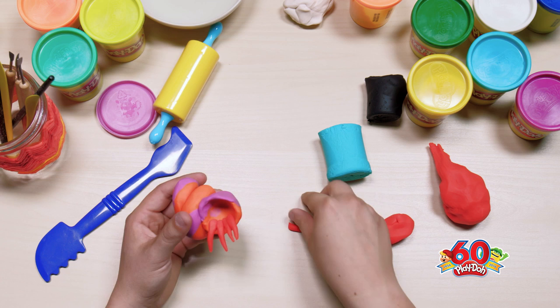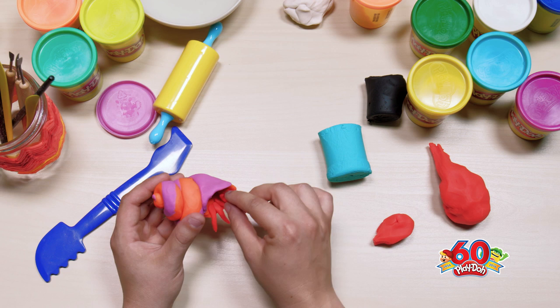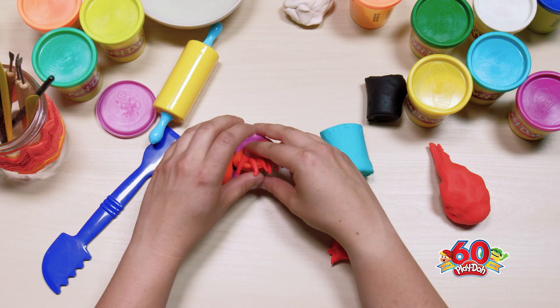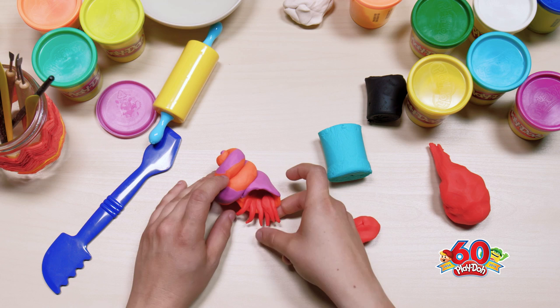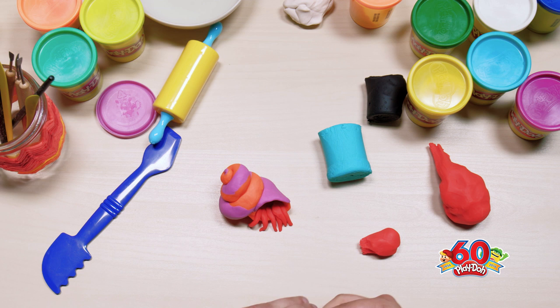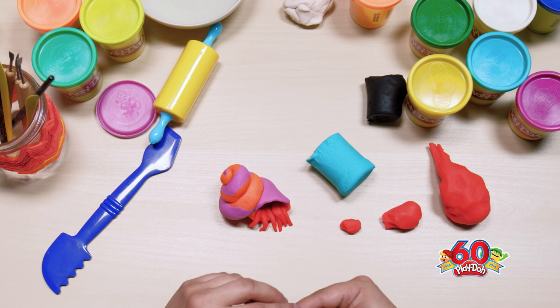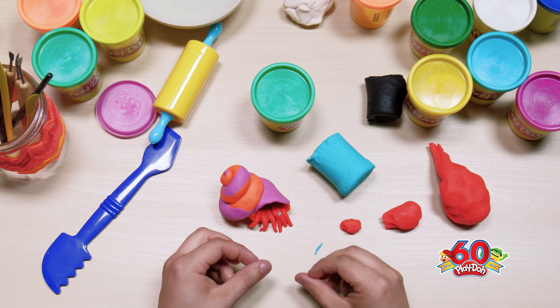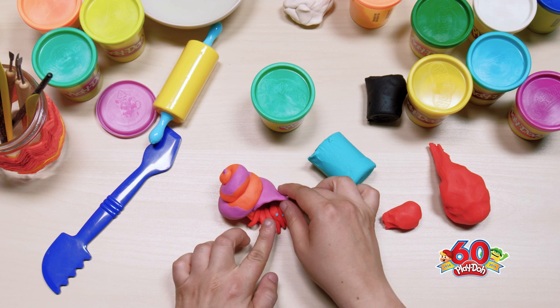I hear it has ten legs — thank you! They kind of curl under, so just prop them up a little bit. Right now I have six legs; if my assistants can make me four more, that would be awesome. We'll prop that up a tiny bit more like that. An excellent suggestion just came in to add some teal to the shell, so let's get some teal.